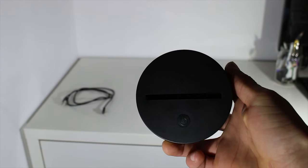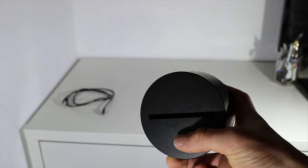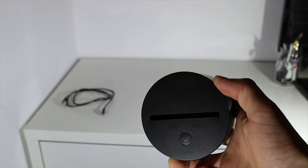Then we have a button that serves two functions: the first is to turn the lamp on or off, and the second is to choose the light mode you want.